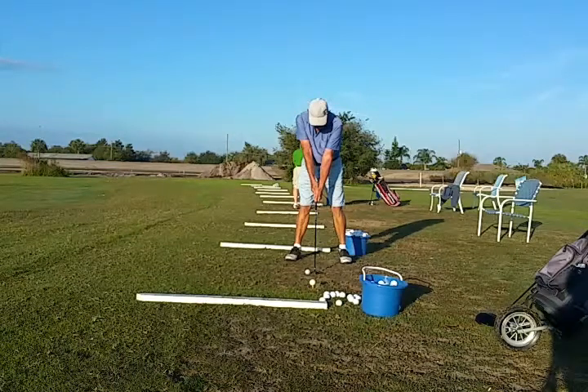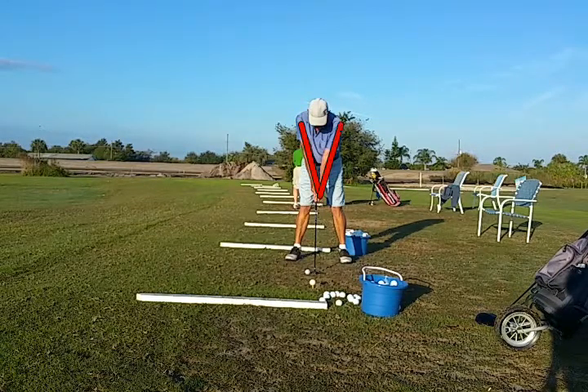He's starting out here with a pretty good triangle, which is created by the arms and the shoulders. But it looks a little tight, so we'd like to relax that a little bit.